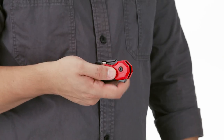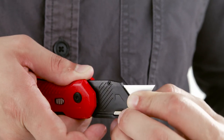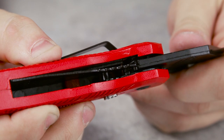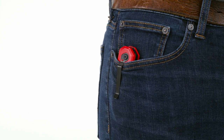The spring assist allows for one-handed blade operation, while the quick release button makes it easy to change blades without tools for less downtime. The integrated liner lock securely holds the blade in place for added safety, plus the foldable design conveniently fits in your pocket for quick access and easy carrying.